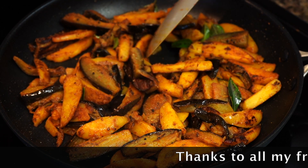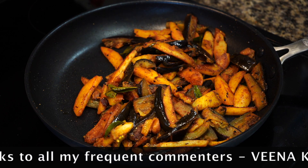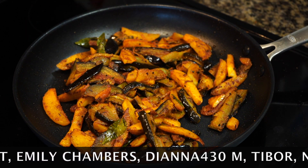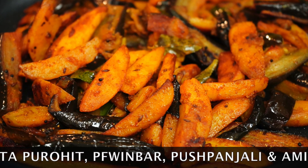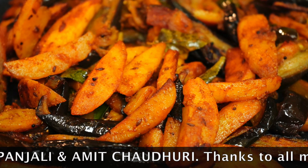The potatoes are looking gorgeous and the eggplants have developed so much flavor. With each bite you will get a burst of flavor from the cumin and mustard seeds, and that spice blend takes this whole dish to the ultimate level of yumminess with its unique flavor. Serve this immediately as a side with hot steamed rice and a bowl of dal.